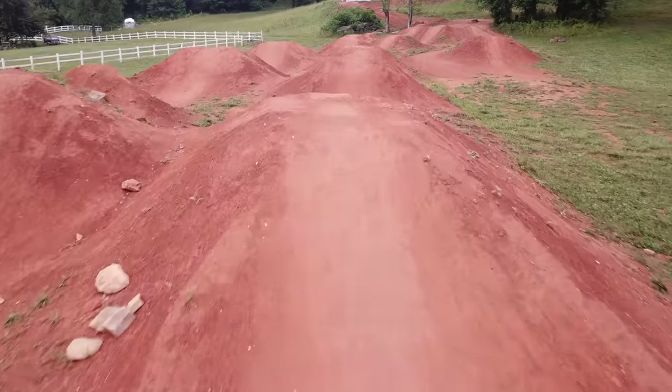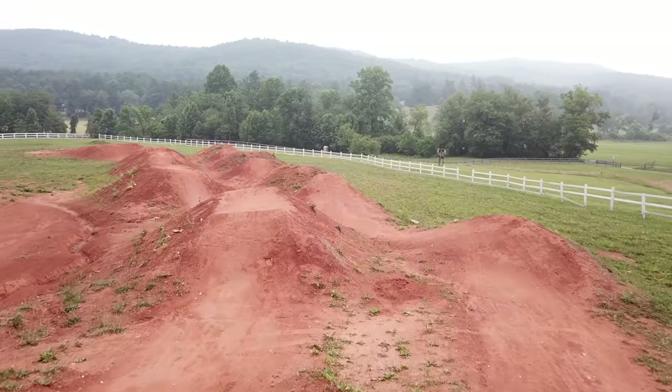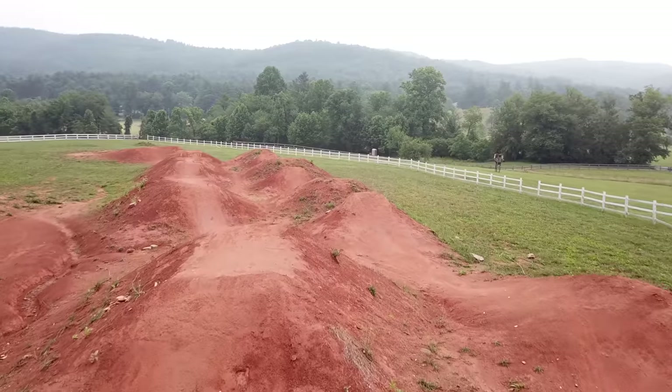This dirt was created for the Red Bull Dreamline and mixed off-site for the best quality possible. On this jump line we have five box jumps and four doubles to test your limits.